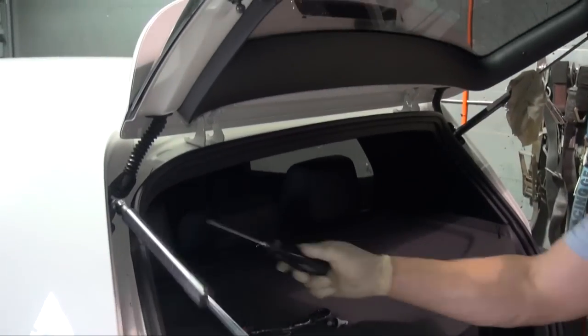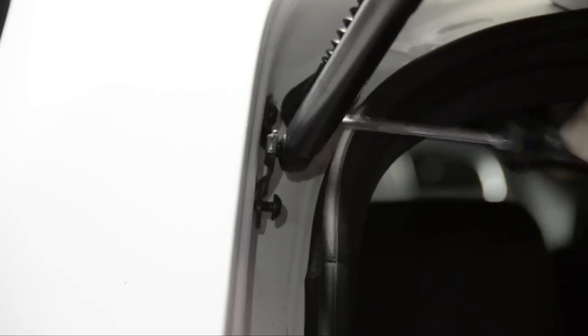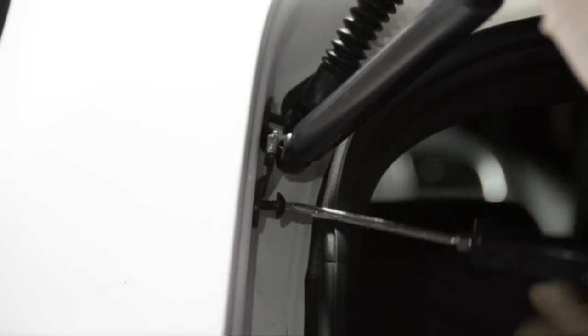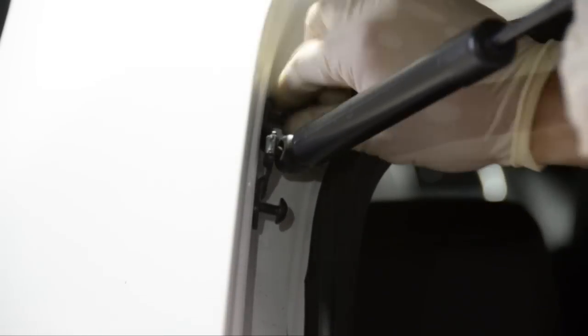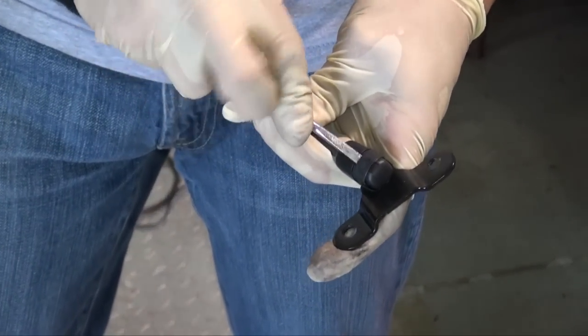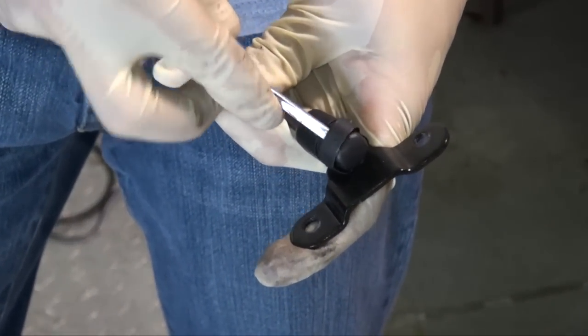Next, we're going to remove this bracket with our T30 screwdriver. We're going to be flipping this bracket around. Instead of having to fight to get the shock off in the car, we're just going to take the bracket off and then take the shock off.